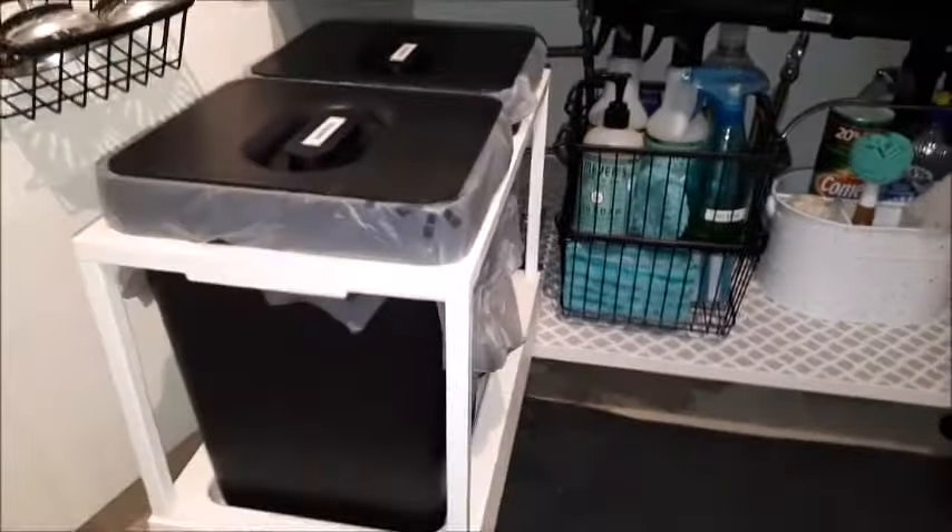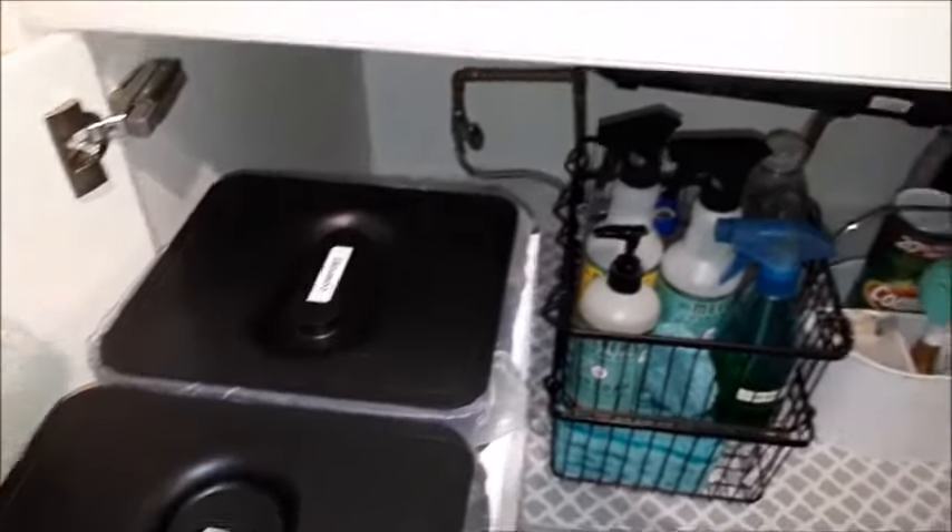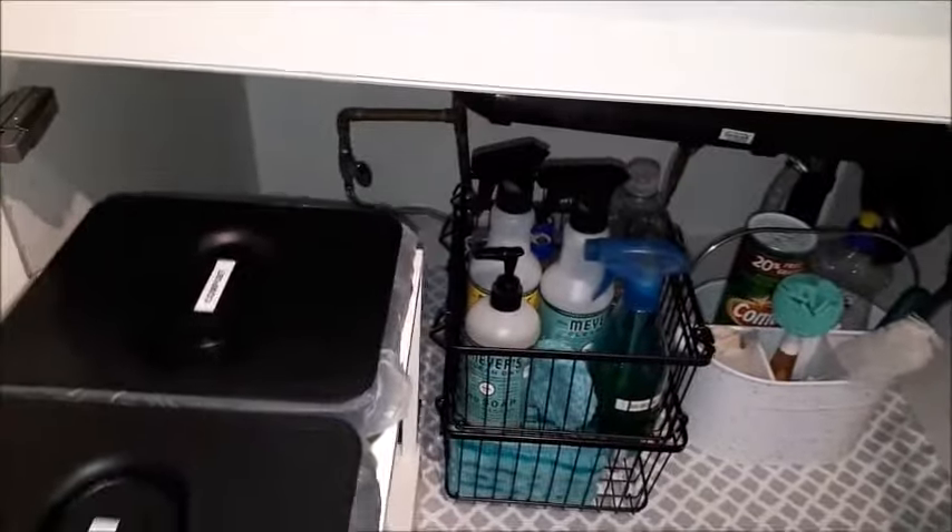I have this new pull-out trash and compost bin here from IKEA. I labeled them on top so if someone else is visiting they know exactly which bin is for which purpose.